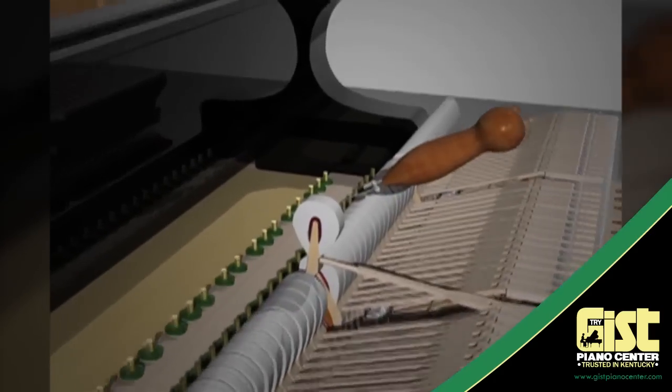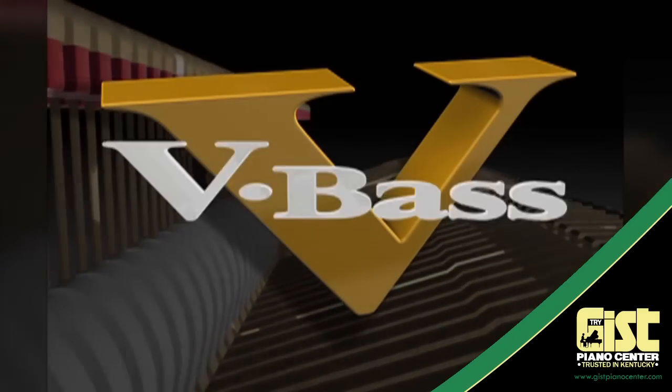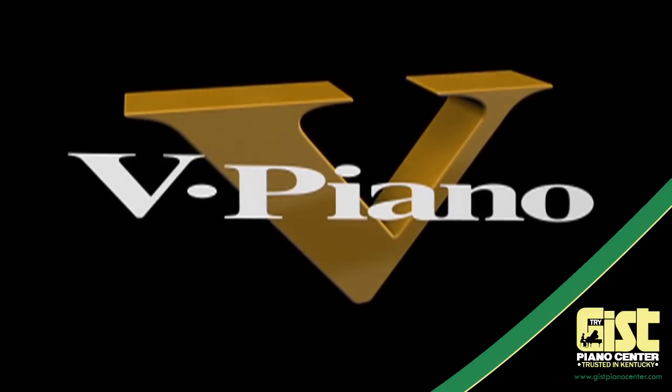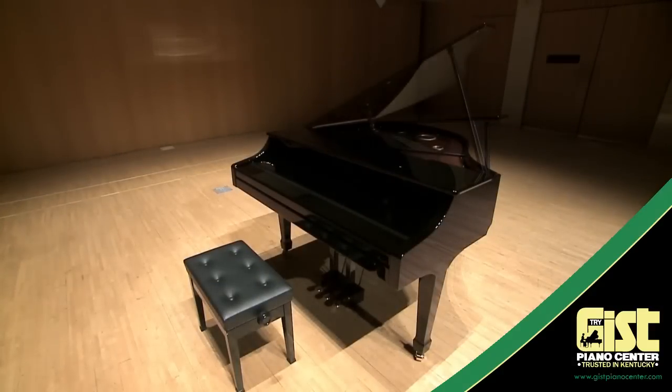From the company who introduced the very first digital piano and created the first ever touch-sensitive keyboard comes an instrument unlike any other on the planet. Introducing the V-Piano Grand. Join us now as we explore the next chapter in piano evolution with the Roland V-Piano Grand.